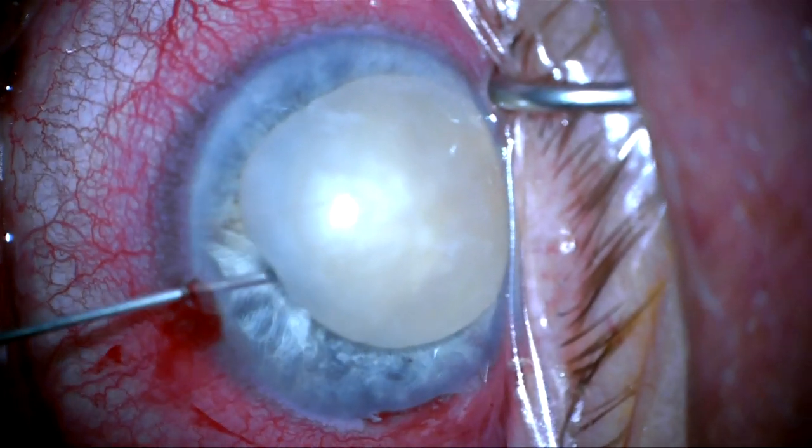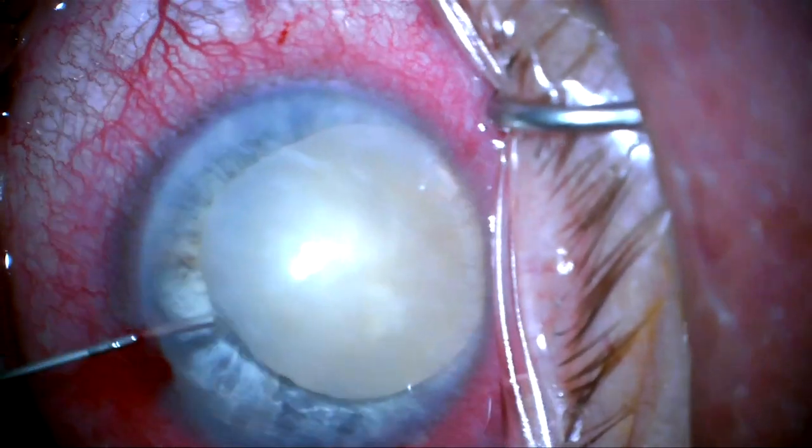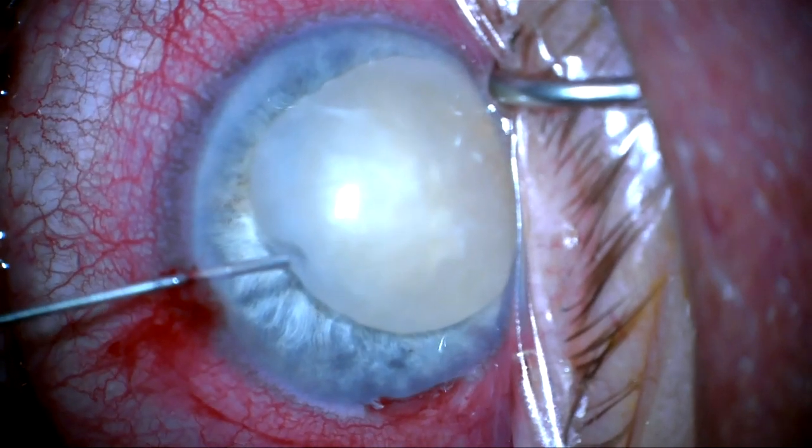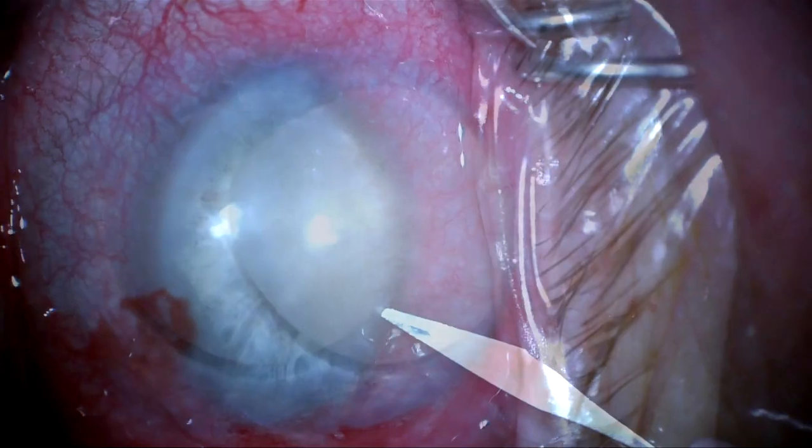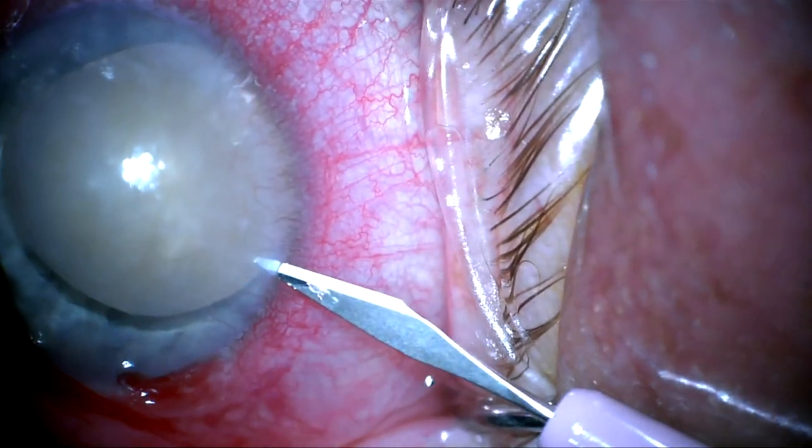I saw her right before the pandemic struck and we had scheduled her for surgery, but we had to delay the surgery for a couple of months. So the lens has been sitting in the anterior chamber for three months.